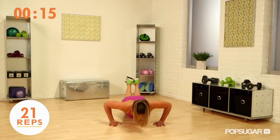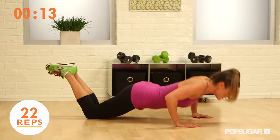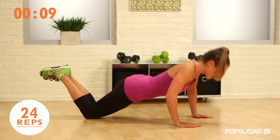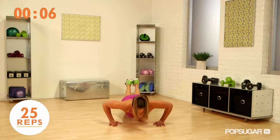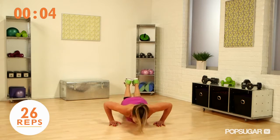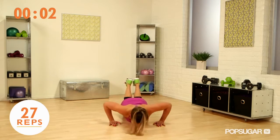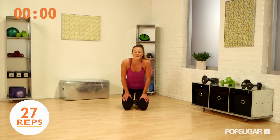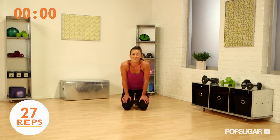Press it out. Breathing is really important here — big exhales on the way up. Almost there. Keep doing your best. You got it. Awesome job! Let me know how many you did in the comments, and hopefully you beat me. See you next time on FitSugar TV.